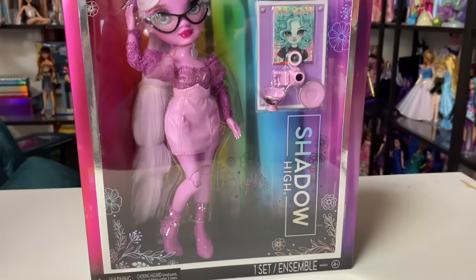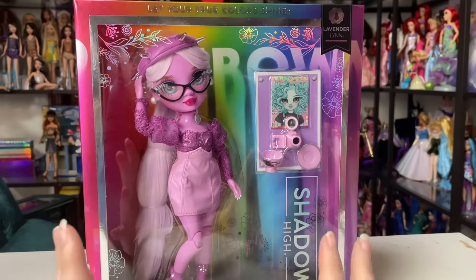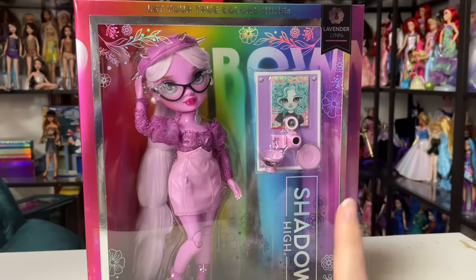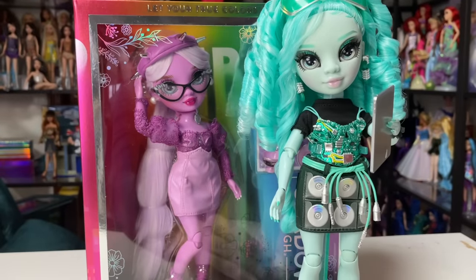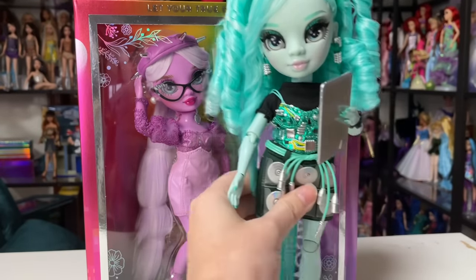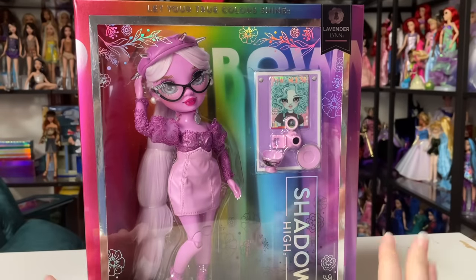She was my favorite from the original photos, really, because she has glasses and I also really like how saturated her skin tone is. I think this is a really cool one. If you haven't seen it, I also reviewed Very Skies yesterday, so check the link in the description. I'm really impressed with that one, and hopefully I feel the same way about Lavender — I just think she's really beautiful.